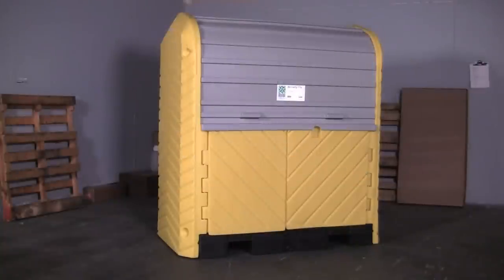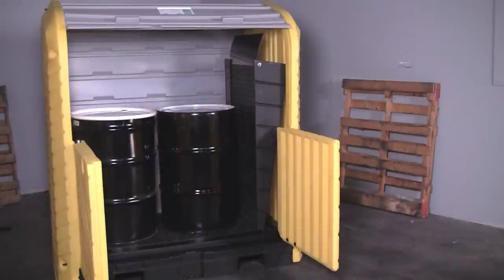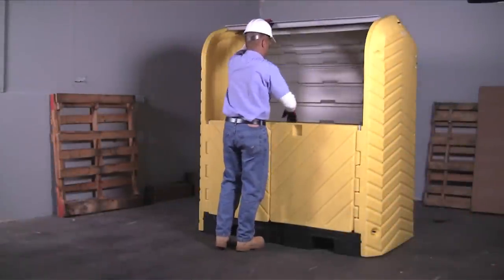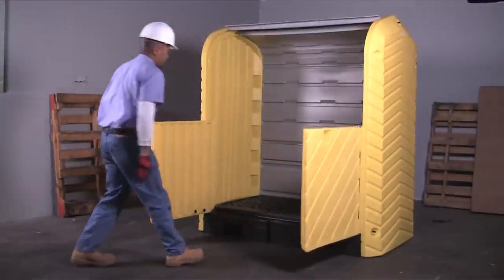The Ultra Hardtop P2 Plus provides safe and effective spill containment for two 55-gallon drums and can be used indoors or out. The combination of a roll-up door on top and swing-out doors below give users complete and easy access to the drums inside.